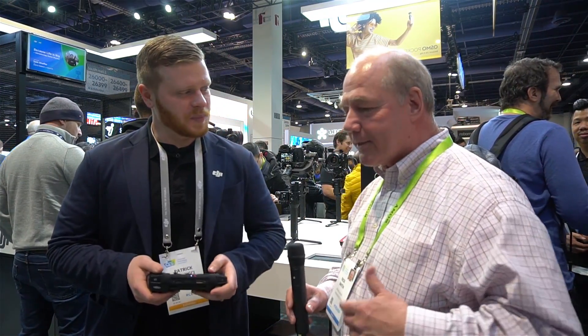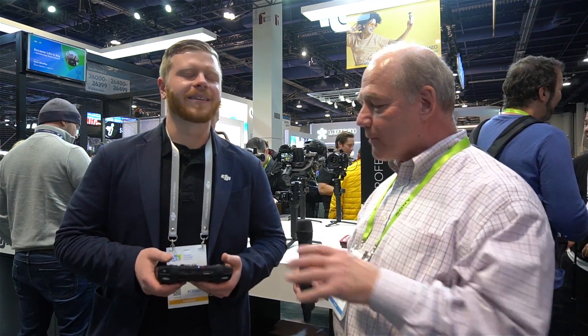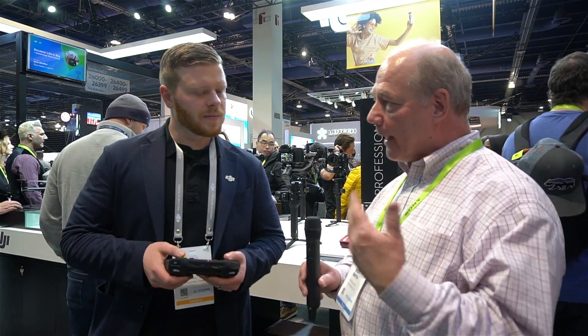Hey there drone fans, Rick here again at CES 2019. I'm here with Patrick, one of the developer engineers for the brand new smart controller. Wonderful product — I've had it in my hands for a couple of weeks and I'm blown away by the technology. I don't know where you guys come up with this stuff. It's more than just taking a Crystal Sky monitor and jamming it into a controller. I think you've really listened to the users and said 'we want to add extra programs to it' and made it more open to do that.